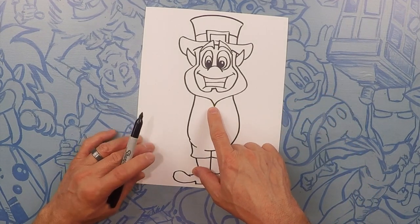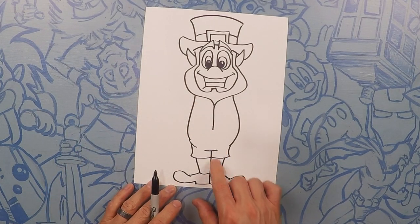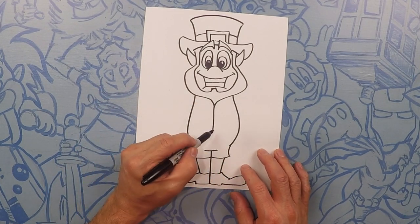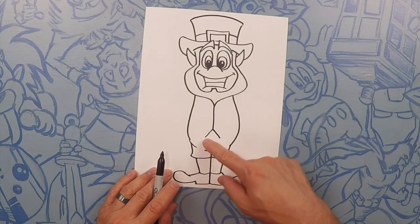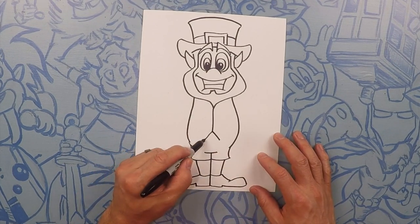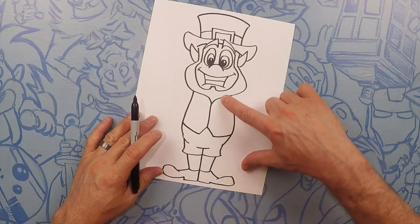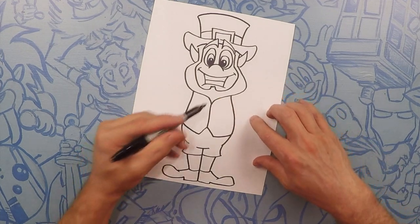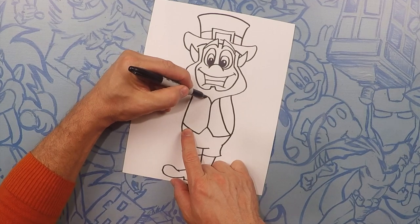Right here in the middle of his body, right about where his beard is, we're just going to take that line straight down. Now we're going to do an upside down V — that's going to be where his vest is. Upside down V and curve that out to the sides of his body. Next we're going to do another curve here — that's going to be his lapel. Curve that in like that, one on each side.